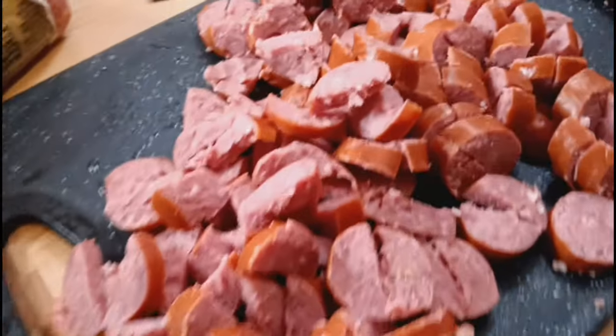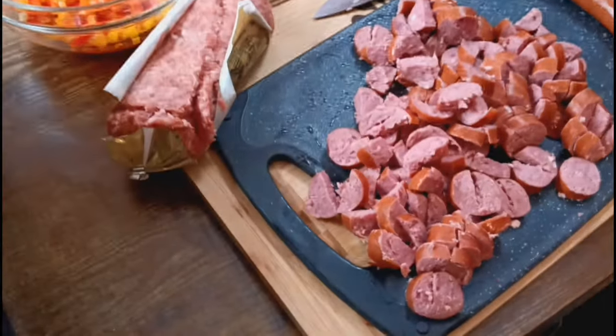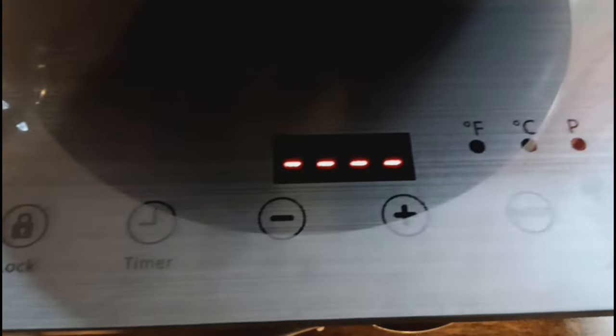All right, we have the sausage all cut up and ready to go. We have this set up in my room because I'm having surgery, so everybody's in my room helping me. We have this nice setup, and we're getting ready to try out my new portable stove right here. Let's see what temperature we're going to put it on.